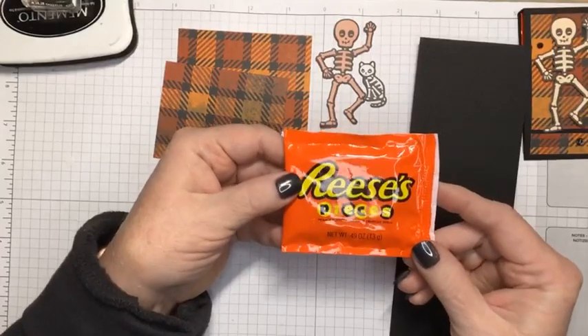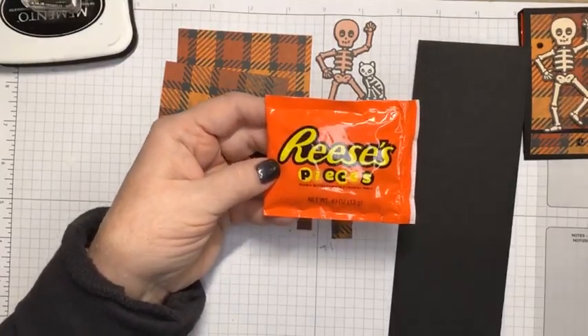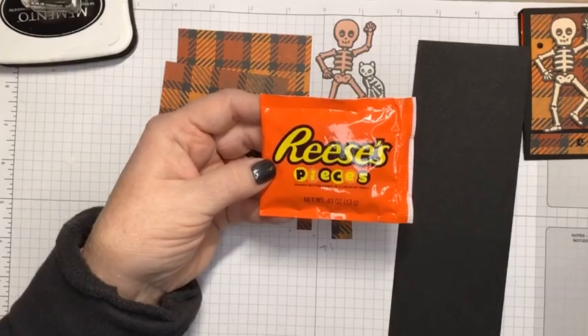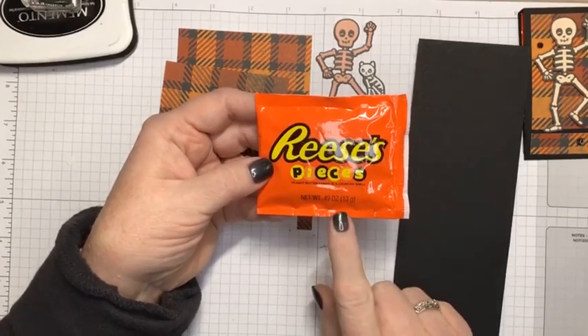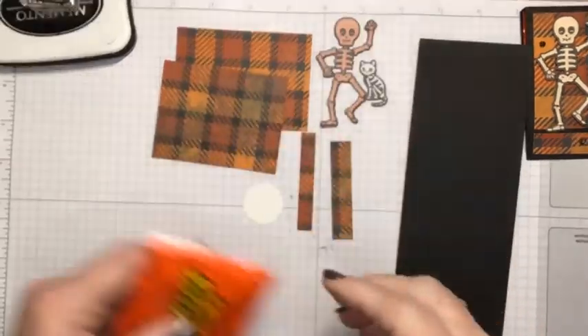So I'm using a package of Reese's Pieces for my treat inside my package. And this treat holder would hold the fun size of M&Ms, Skittles, anything that's this size of a treat package.